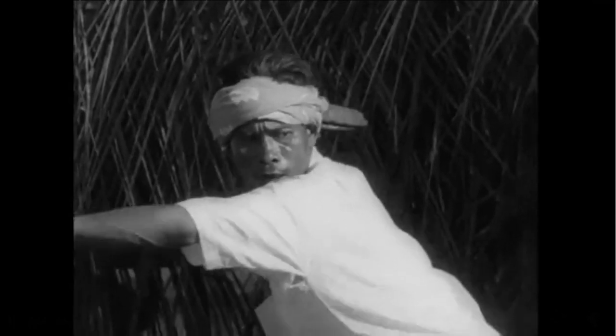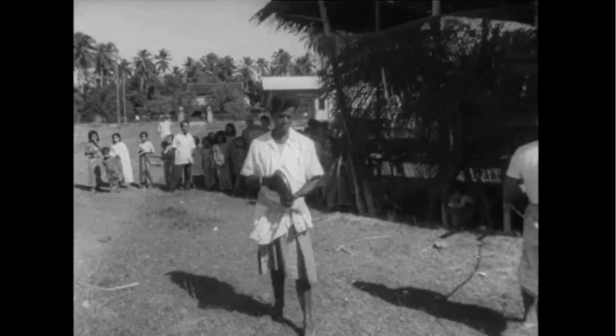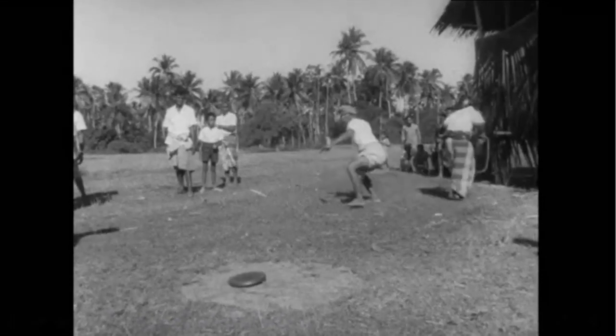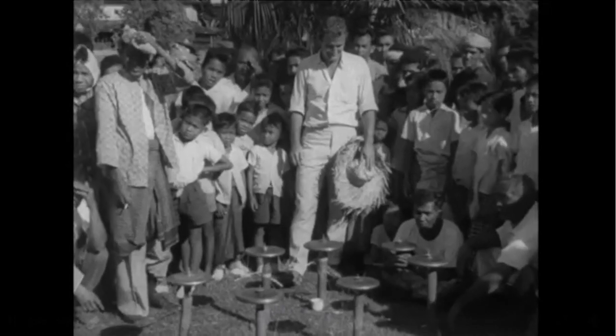There's more than one way of playing the top game. Sometimes two men throw simultaneously, each trying to knock the other's top out of the ring. If either one of them, or both, survive the collision, then they're collected up and carried tenderly over to join the others. Eventually, there's a top spinning away on every bamboo stake.